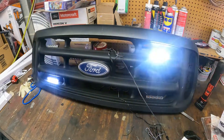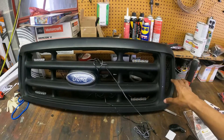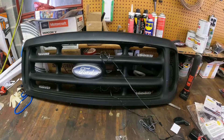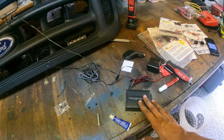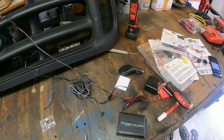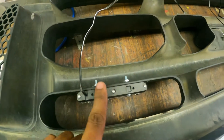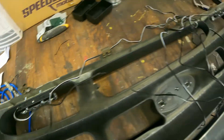Now the wire needs to go to the driver's side. The module needs to be somewhere safe without water, so I'm going to put it around here. I bolted everything in — same deal on both sides.